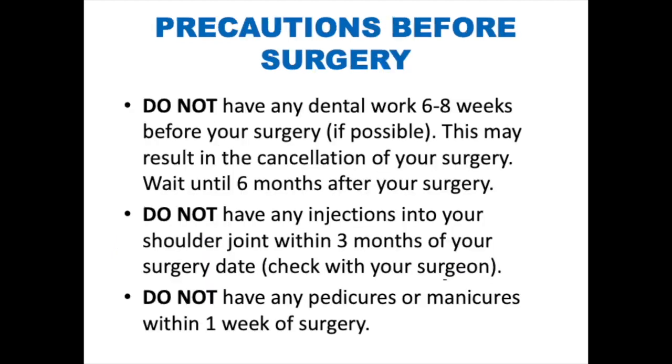Precautions before surgery. Do not have any dental work done six to eight weeks before your surgery, as this may result in cancellation. Wait until six months after surgery for dental work. Do not have any injections into your shoulder joint within three months of your surgery date. Do not have any pedicures or manicures within one week of your surgery, as you could contract an infection.